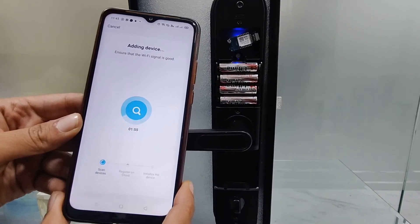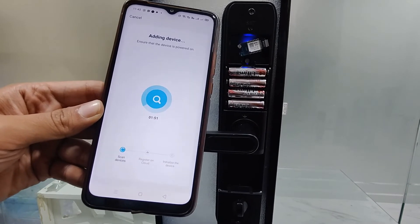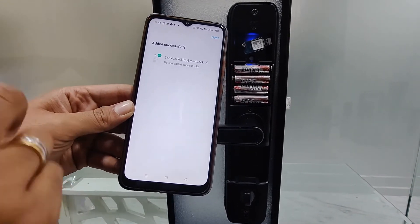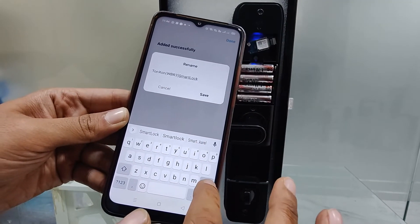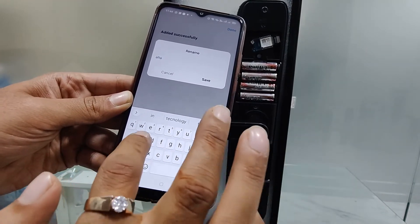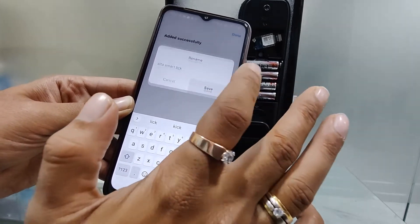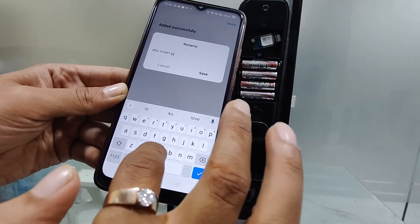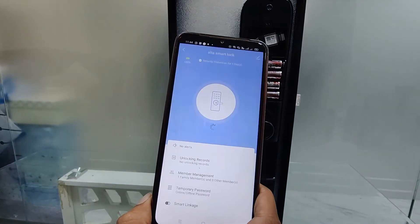Once it gets completed, the lock gets added to the mobile app. You can see that the process has been completed and the lock has been added. You can change the name — I am changing it to Alta Smart Lock, and it is saved.